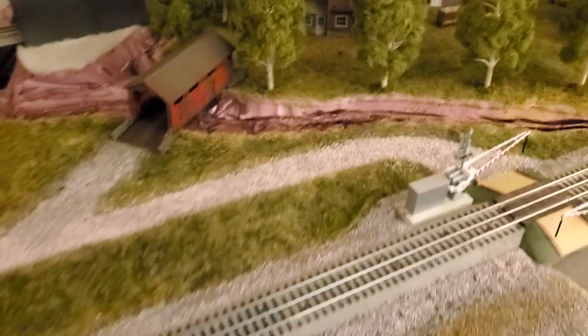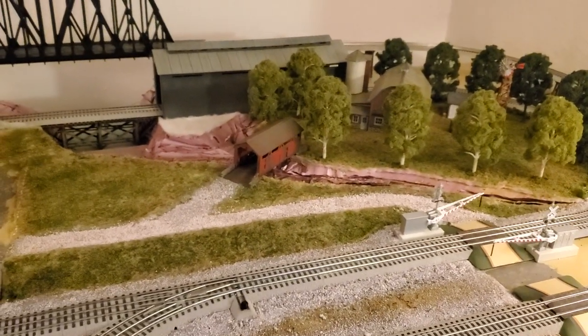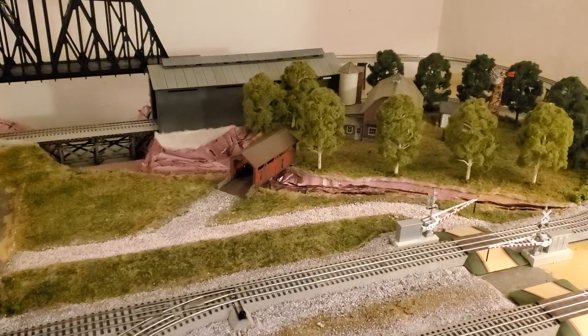Anyway, a quick update — been a while since I posted. The experiment on the river gorge is still ongoing; I'll get back to it in a little bit. Catch you guys later.